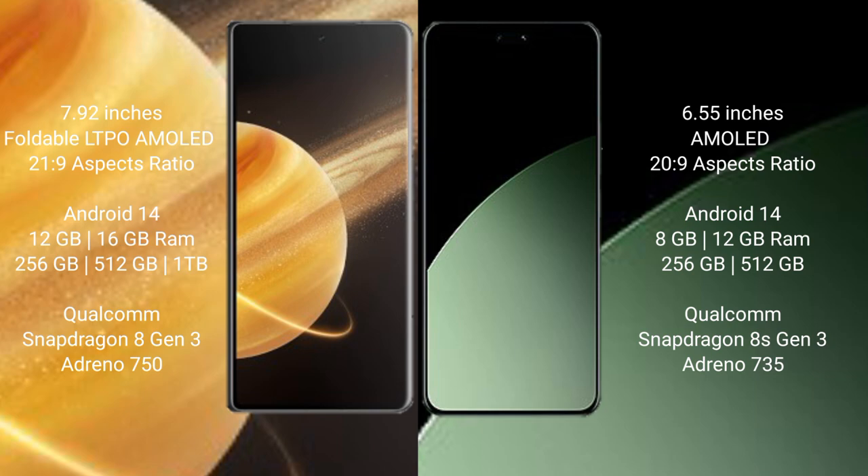Honor Magic V3 runs on the Android 14 operating system. Xiaomi 40 CB also runs on the Android 14 operating system.